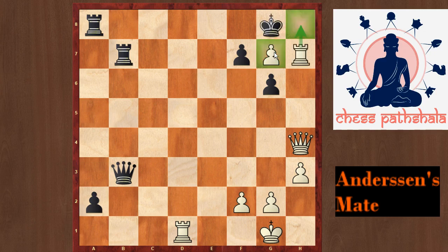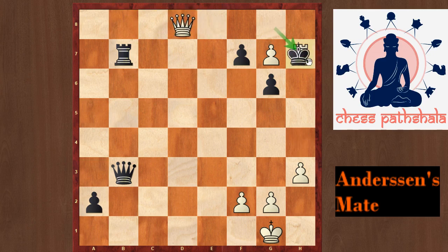So instead of Rxh8, we have the move Rxd8 check here, which forces the rook to capture because there are no other moves. And after Rxd8, Qxd8 — although Rxh7 is hanging — we have the move Qh8. The queen is protected by the pawn, and the pawn does not need any other protection when it is defended by the queen itself. So once again it is Andersen's mate.